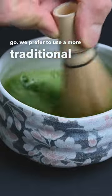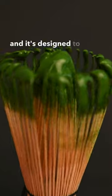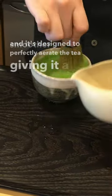We prefer to use a more traditional bamboo tea whisk, or chasen. This is cut from a single piece of bamboo, and it's designed to perfectly aerate the tea, giving it a smoother flavor.